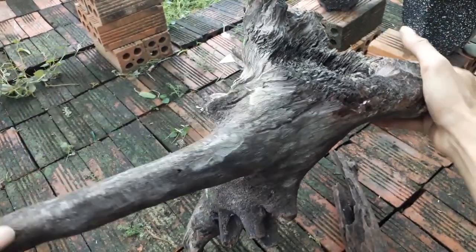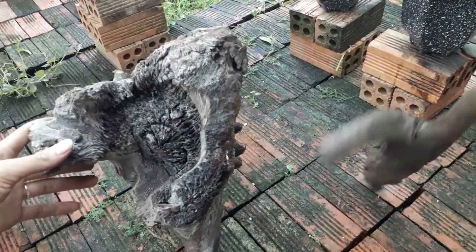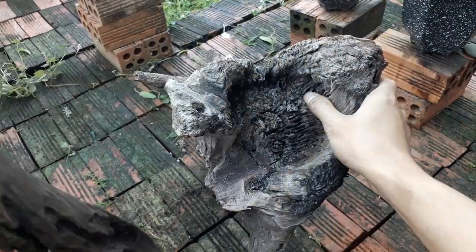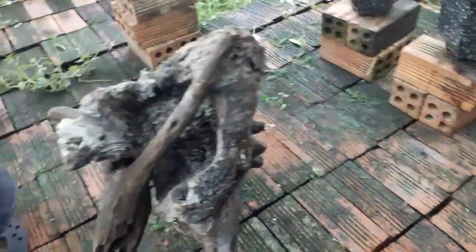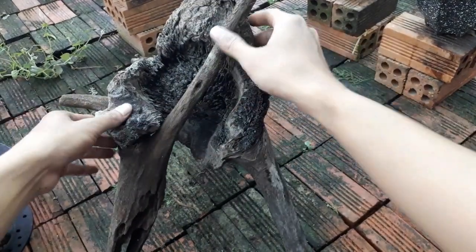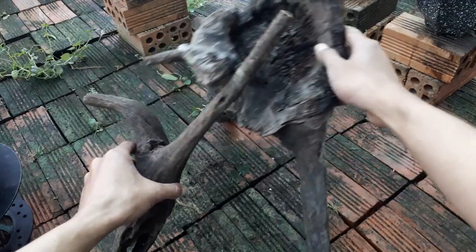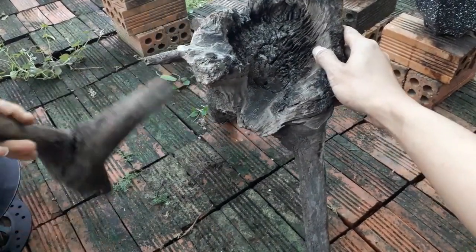Đây thì em thấy nó có kiền chân rồi, nhưng em thiếu mất một cái chân. Thì em sẽ sáng tạo ra thêm một cái chân cho nó với một khúc gỗ nữa. Cũng biết kiếm rất là nhiều rồi. Bây giờ mình đặt làm sao để cho nó đứng lên là đẹp. Theo cách quan sát của em thì tùy theo người chơi thích thôi. Muốn cái hốc này nó phải dựng lên trên.